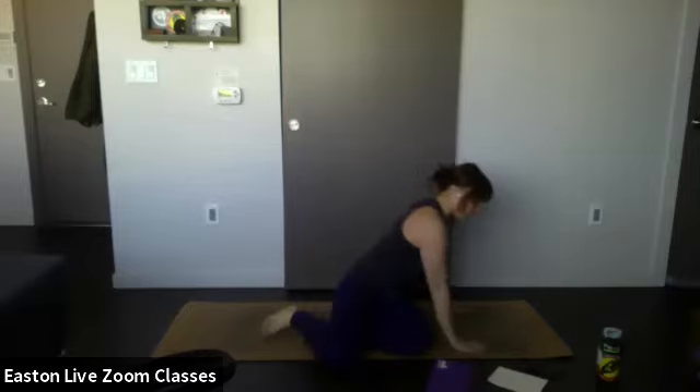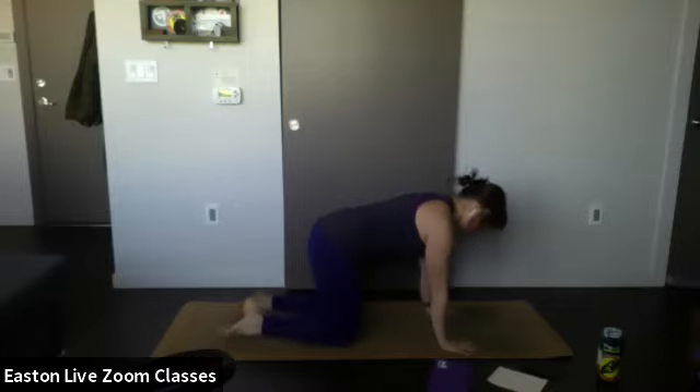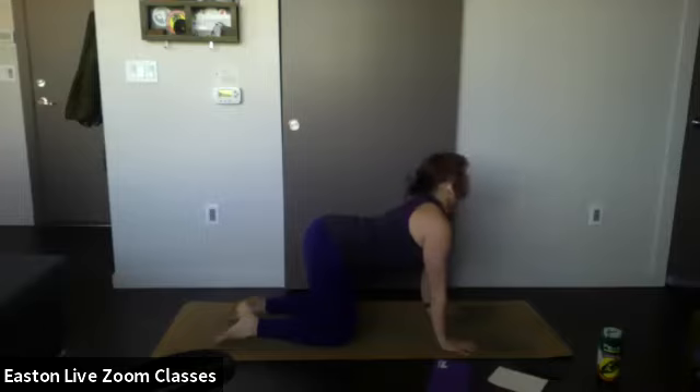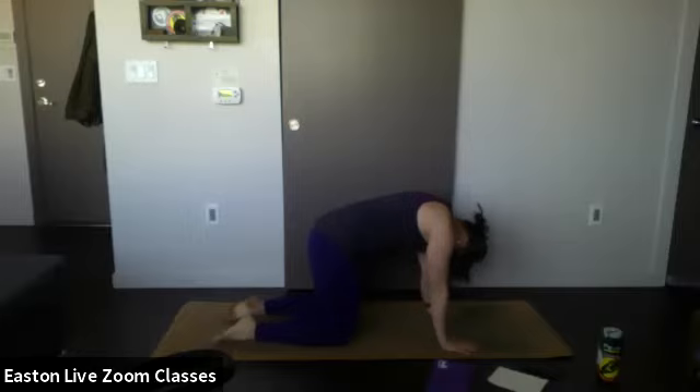Let's come on to all fours facing the top of our mat. Stack your wrists under your shoulders, knees under your hips, into tabletop pose. Keep your gaze at the mat or the space between your hands. Drop your belly and look up towards the ceiling — inhale. On your exhale, round the back like a Halloween cat, push into the mat, and let your head drop.